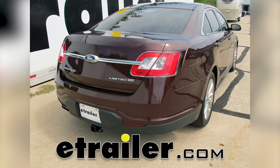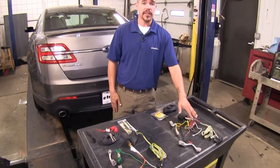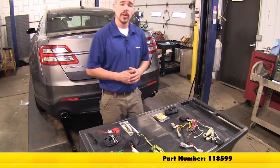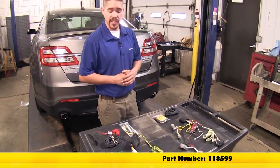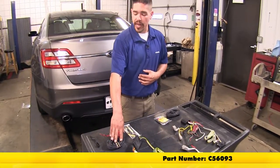Today we're going to be taking a look at the best wiring options for your 2012 Ford Taurus. Here we have the Deconcha, part number 118599, and here we have the Curt, part number C56093.